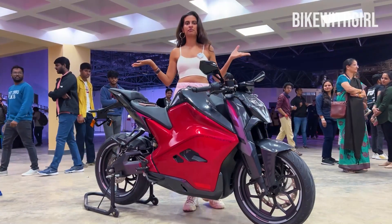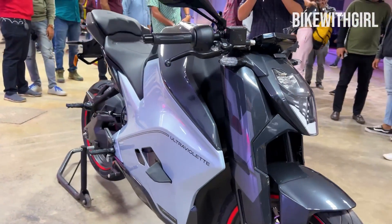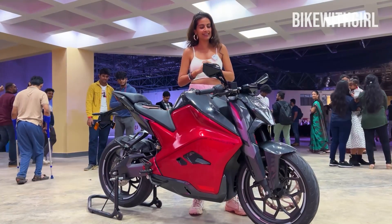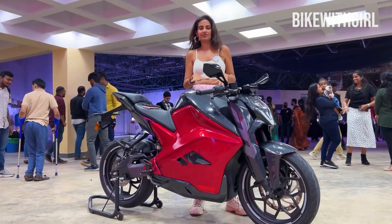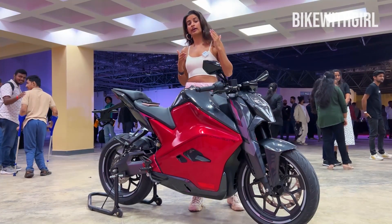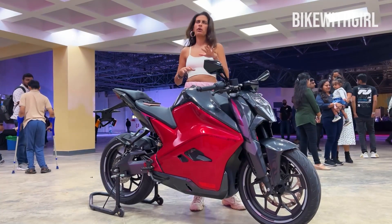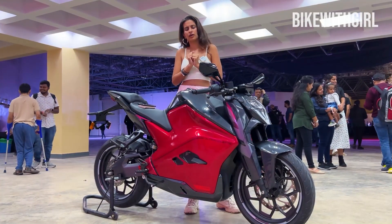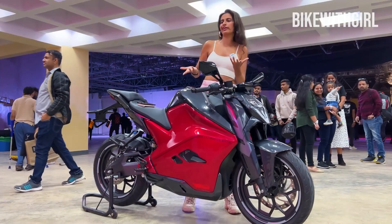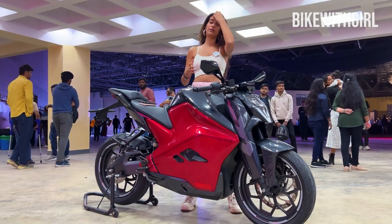Now, coming to the very most important part of this video, which is the pricing. This is the Recon and the price of this is 4.5 lakhs ex-showroom. This is the higher-end version of what they are offering. There is also the OG Ultraviolet F77 which is 3.8 lakhs ex-showroom, which I think is pretty well priced. You get a smaller battery pack on that, and also lesser range and fewer features. But 3.8 lakhs is really not bad. And deliveries are to start in India by about end of January.